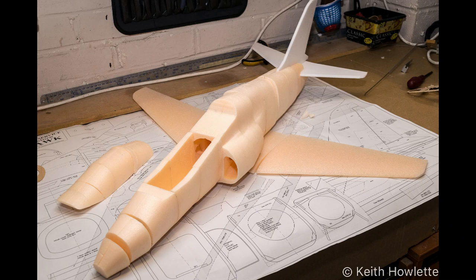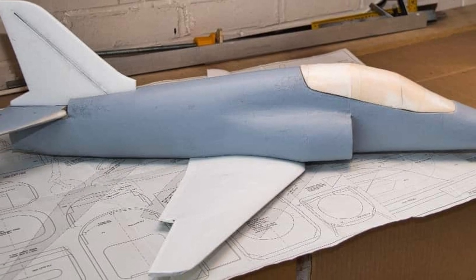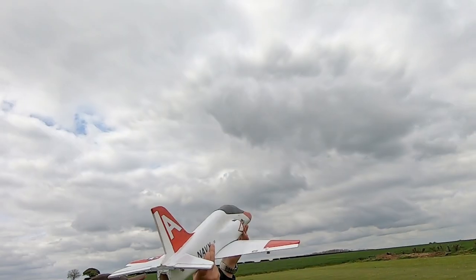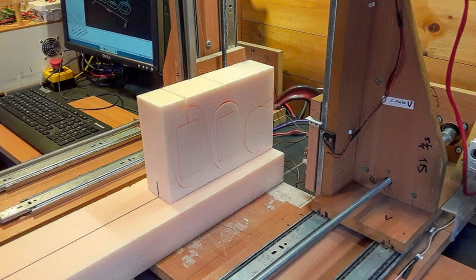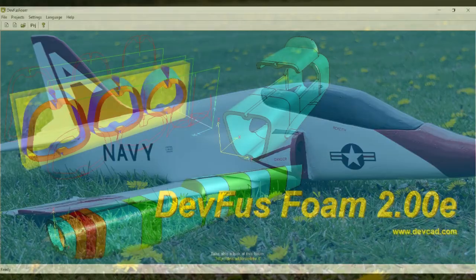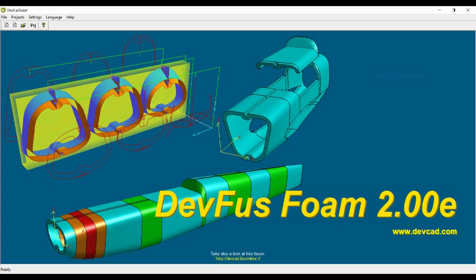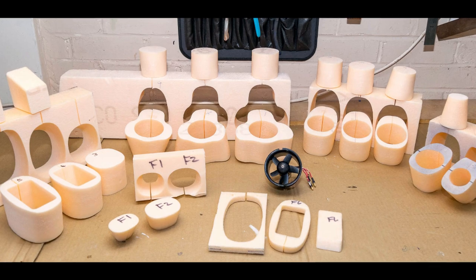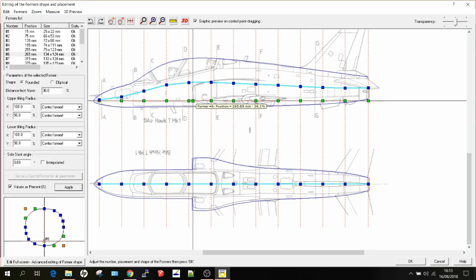Hi guys, welcome to the video. My name is Keith and in this video I'll show you the final stages of the T-45 Goshawk build made using the hot wire CNC foam cutter. This is possibly the last video in the series. This last video shows you how I use DevFuzz foam to make the fuselage, Profili Pro 2 to generate the wing code for the wing, and to make all the foam parts with the hot wire CNC machine.